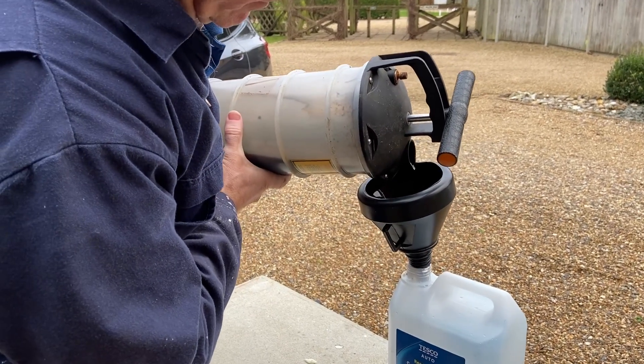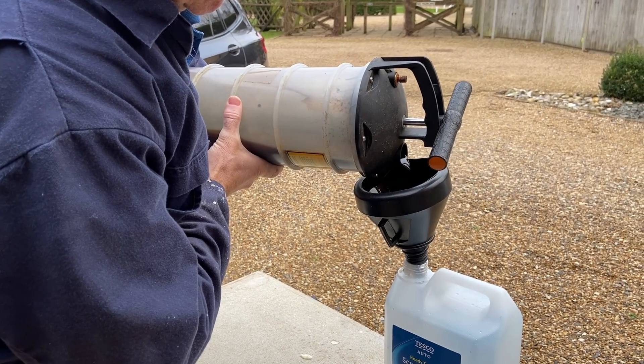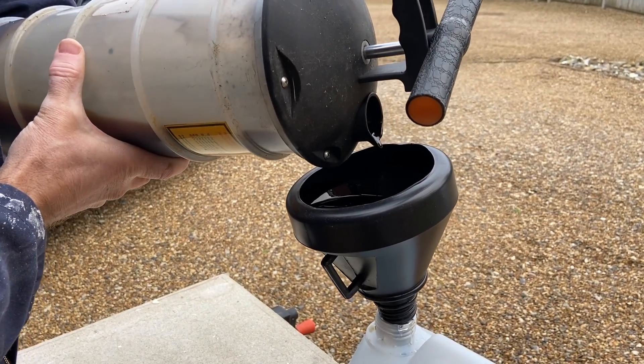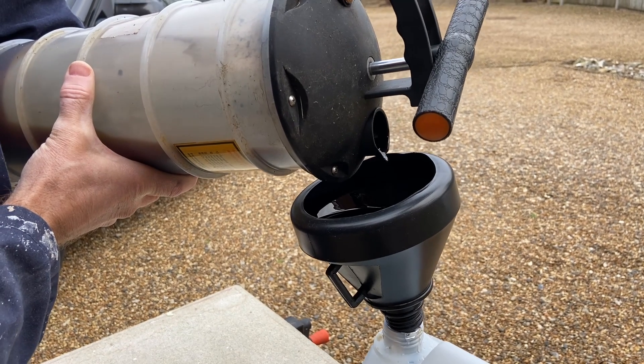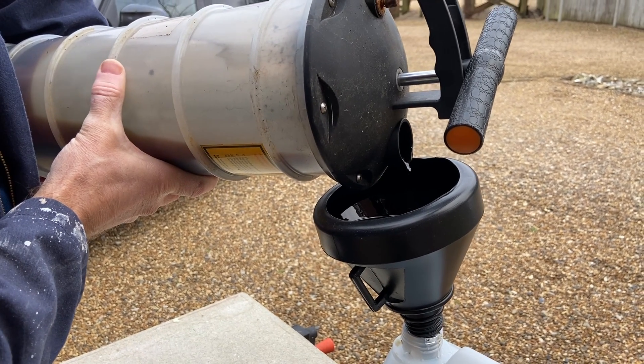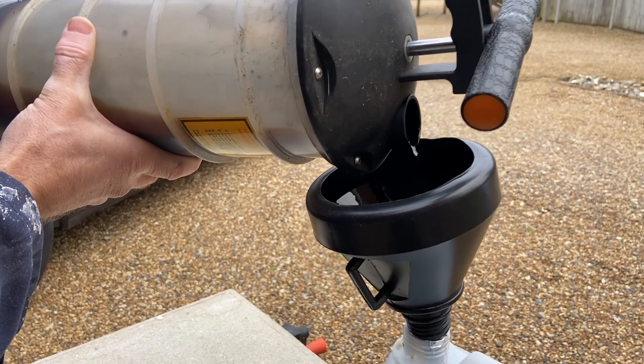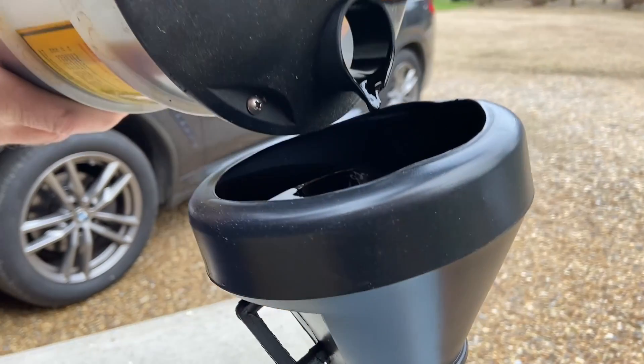My local recycling centre accepts used engine oil and filters, so I'm just going to pour the contents of the pump into a container to dispose of it safely. That's all there is to it — keep an eye on your engine oil levels and look out for my other car maintenance videos. Thanks for watching.